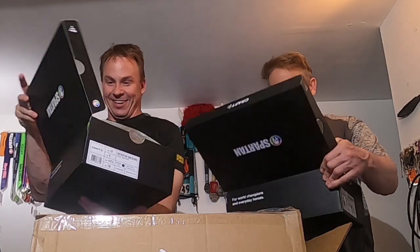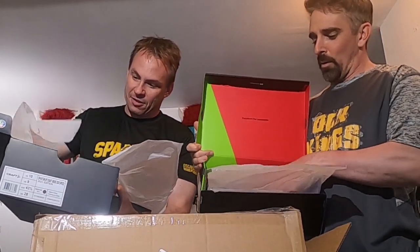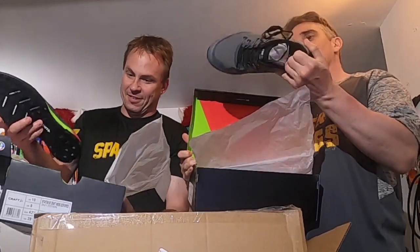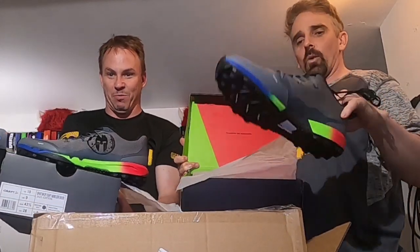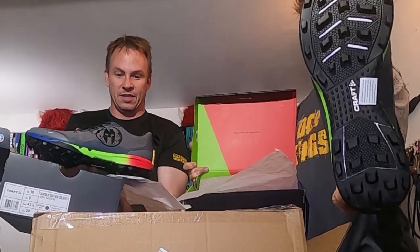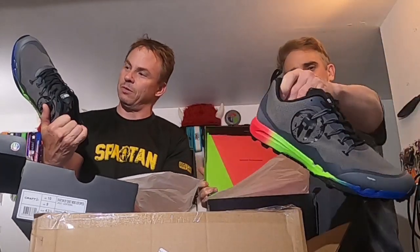All right, I can't stand it anymore, let's see — little trifecta colored box. Wow, look at those. You got the trifecta soles along with the bottom — that's pretty cool.